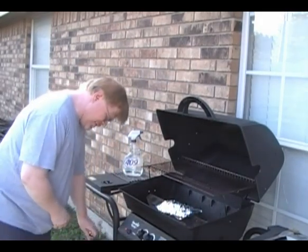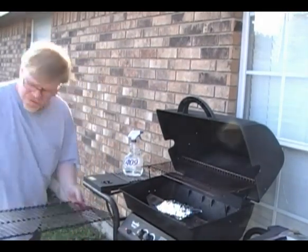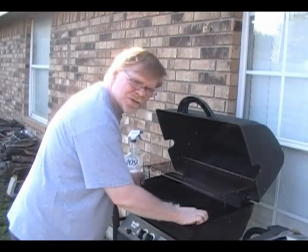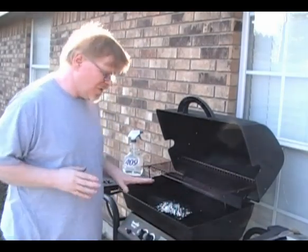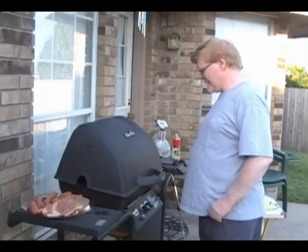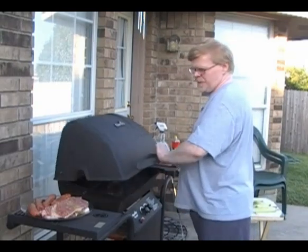Place your prepared wood chip packet right on the grill surface and press it down. Then put your grill grid on. Make sure the grill is well cleaned because you don't want germs inside — you want a good, clean surface. This grill is good and hot; you want to wait until it's good and hot before you begin.